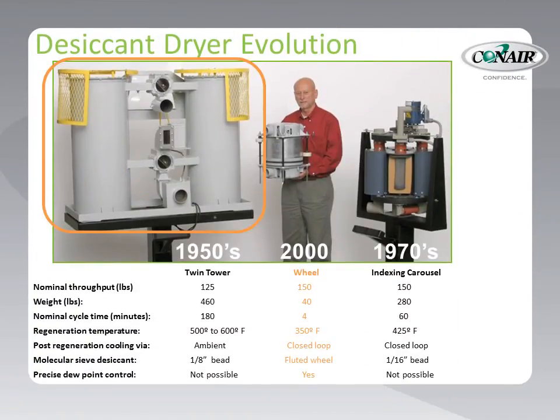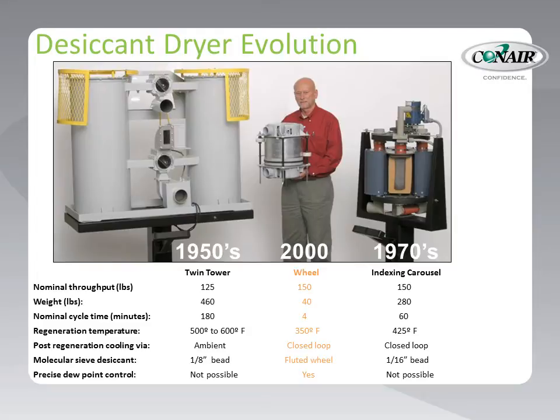Early designs, which are still used today by some manufacturers, place beads of desiccant into two tanks called towers, so that one tower could be used to dry material while the other is regenerated. These systems could be quite large, required a large amount of desiccant, and employed air valves to switch the drying air and regeneration air flows from tower to tower, as controlled by a timer. The desiccant beads used in these systems include a clay binder. Later, Conair placed more densely packed desiccant beads into smaller tanks for improved drying performance, and then rotated the tanks through the air flow paths instead of switching the air flow, which greatly reduced size and refined the dryer operation.